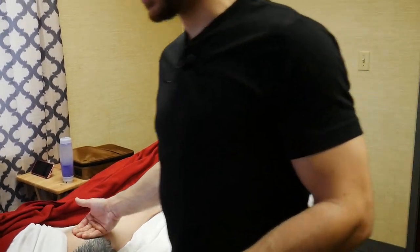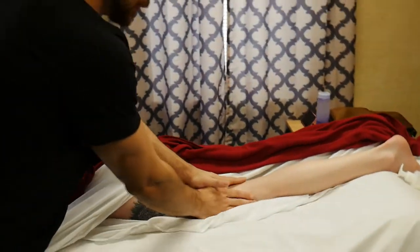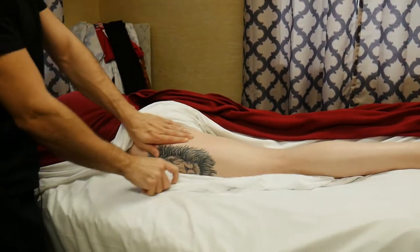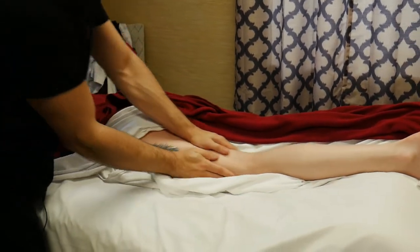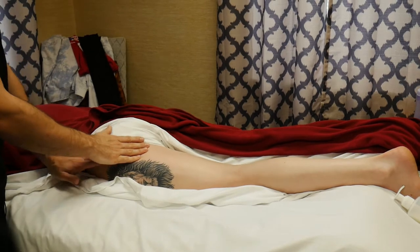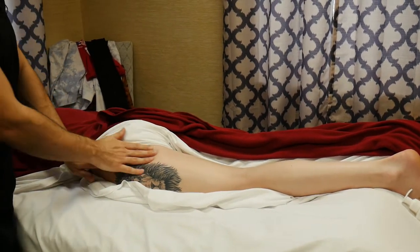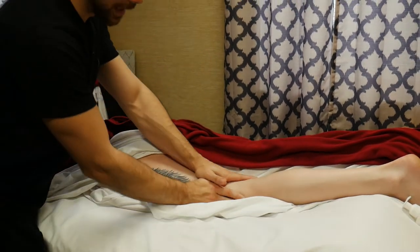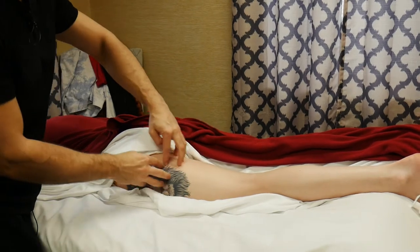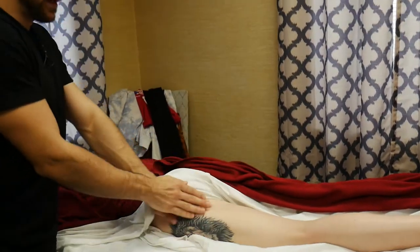I first like to start by gliding with down strokes from the edge of the drape towards the knee. The reason behind this is that it puts it in my client's mind that this is my respect and concern for you. I'm starting from the edge of the drape, I work down, and they know I'm not going to go any higher. If I started from below and slowly came up, it's like, where do I stop? I just want to put my client's mind at ease.